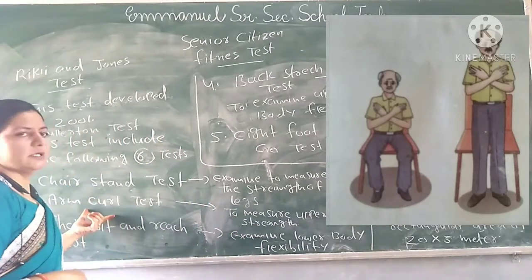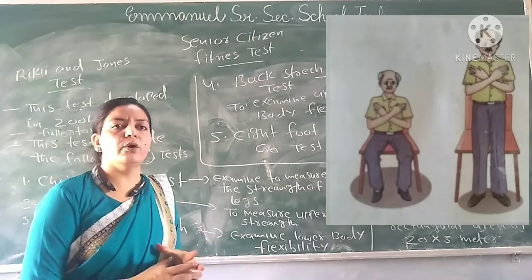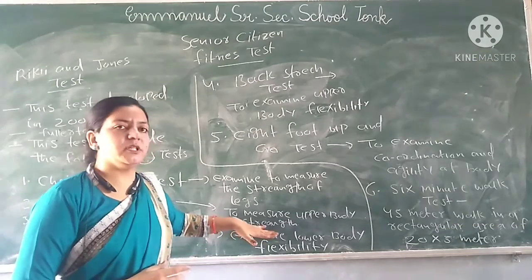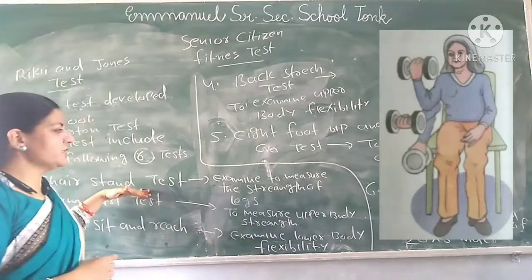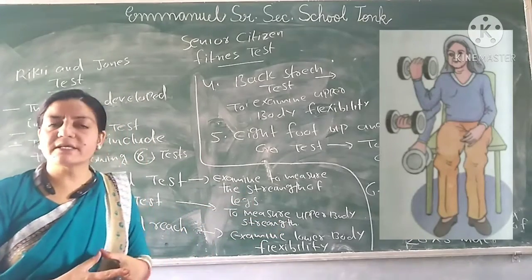The second test is the Arm Curl Test. This test is also performed on the chair in a sitting position. It is used to measure the upper body strength, whereas the Chair Stand measured lower body strength.